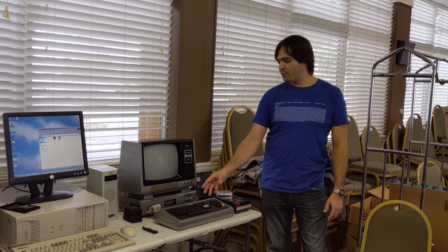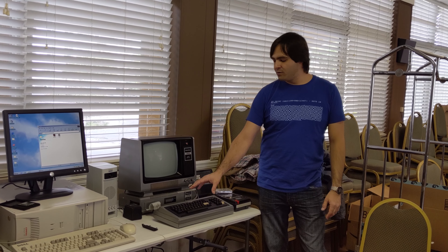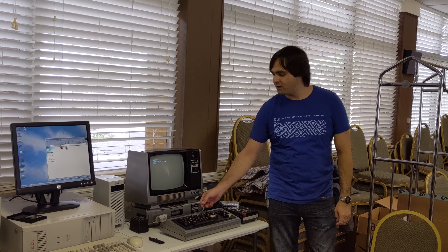The computer doesn't work without the keyboard connected. So I had to desolder the ribbon cable — it was soldered in — and I replaced it with a newer style ribbon cable.